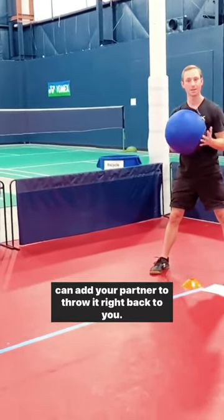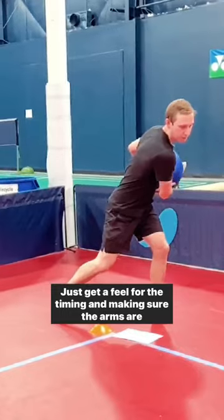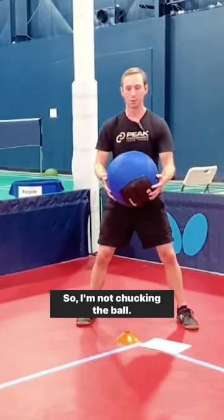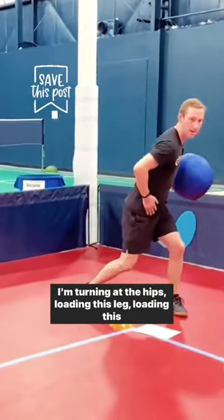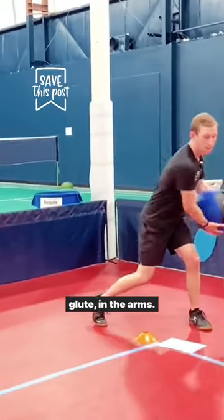You can have your partner throw it right back to you. Just get a feel for the timing and making sure the arms are just delivering the ball. I'm not chucking the ball — I'm turning at the hips, loading this leg, loading this glute in the arms.